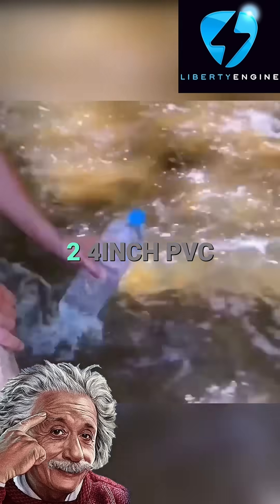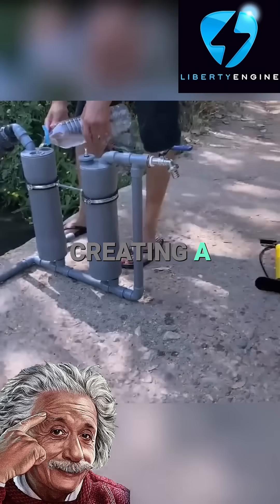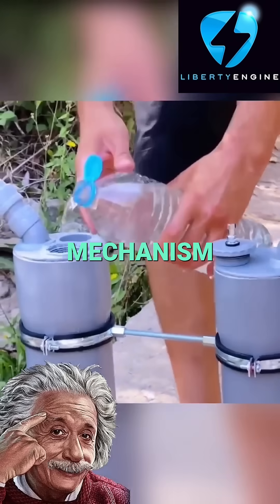The pump consists of two 4-inch PVC pipes connected by additional PVC fittings, creating a self-sustaining, eco-friendly mechanism.